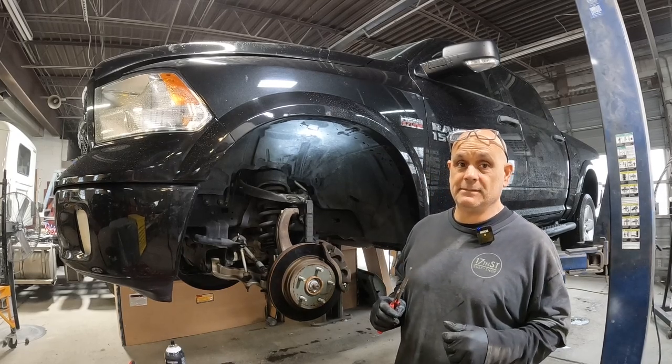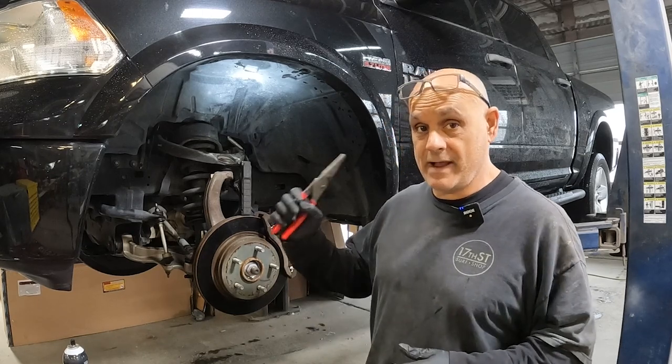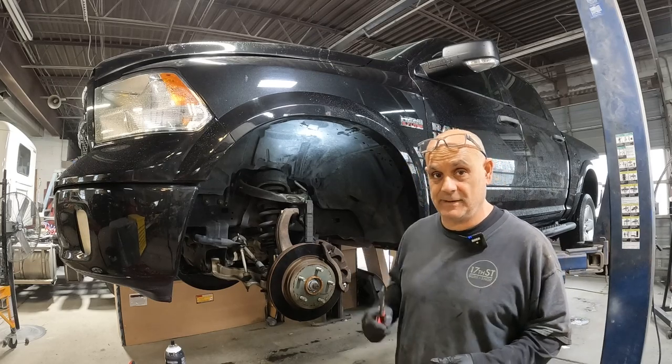What's up everybody? Pete with Auto Repair Tips. I've got a 2015 1500 series Ram pickup with a 5.7, and it's got a broken off exhaust manifold bolt on the driver's side. In this video I'm going to show you how to fix it.